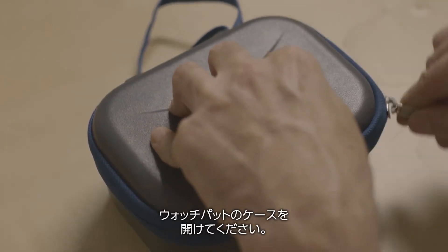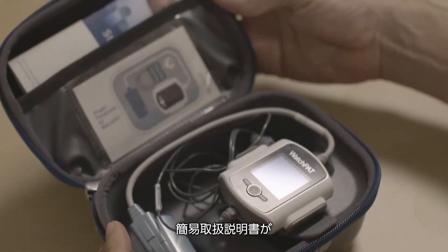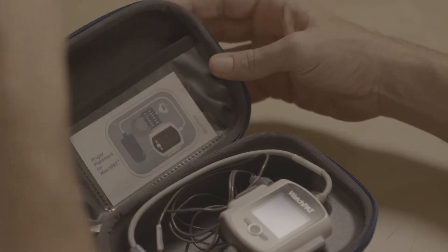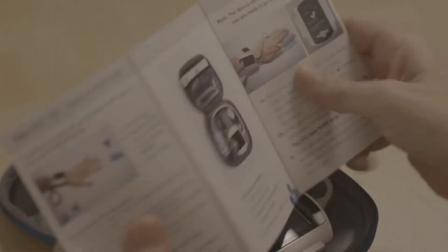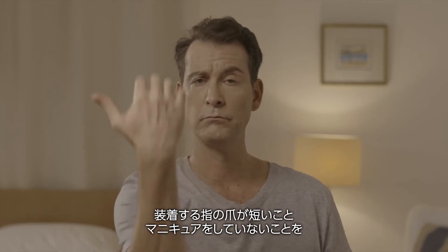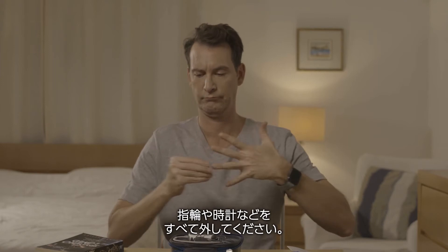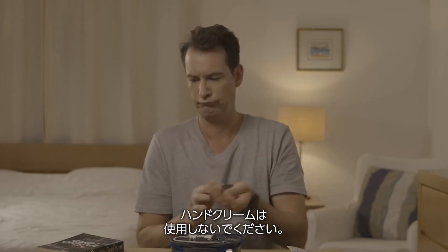Open the WatchPAD case. You will find a helpful illustrated guide in the side pocket. Be sure that the nail on your test finger is cut, trimmed, and without nail polish. Now remove all jewelry and accessories, and avoid hand cream.